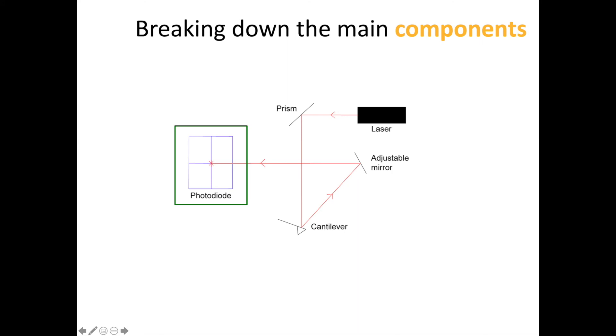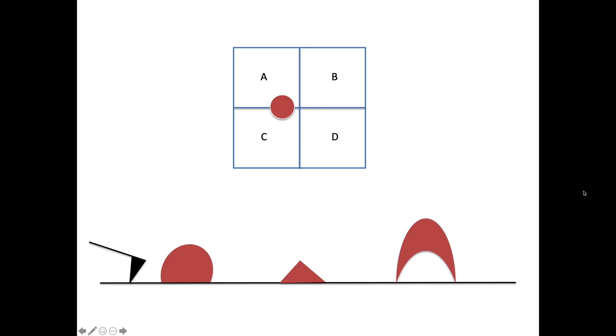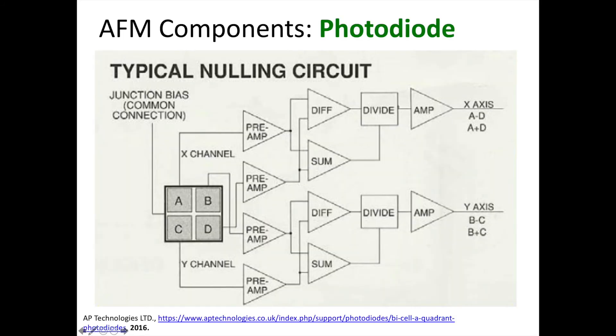After striking and reflecting off the probe, the laser then bounces off an adjustable mirror, which allows for more alignment precision, and ends up on a photodiode, which is made of a silicon-based semiconducting photoactive material to generate a measurable signal when the laser strikes it. This photodiode contains four quadrants that allow for a precise measure of the displacement of the laser spot as the tip position changes during an image scan. These signals from individual photodiode quadrants are fed through a nulling circuit containing a series of differential and summing amplifiers, which allow for the exact change in position of the laser on the photodiode to be quantified.